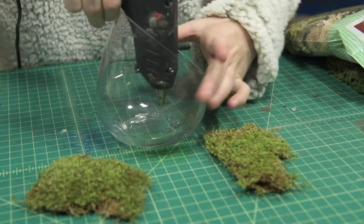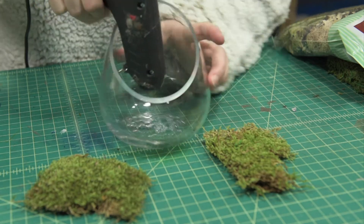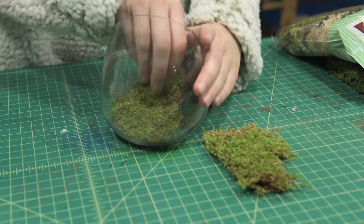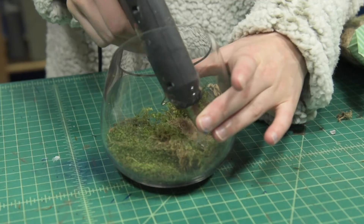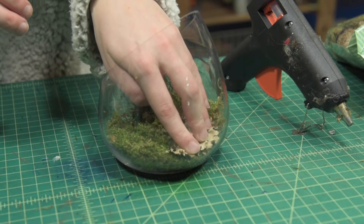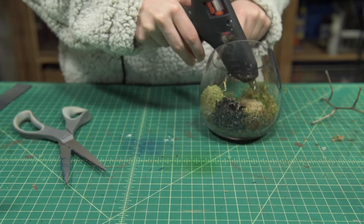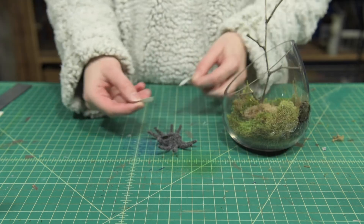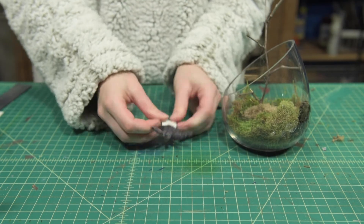To begin the terrarium, use hot glue to add a mossy floor. Layer the floor with various moss types. Once we're done, begin sticking on the details. I use Attach and Build and hot glue to stick everything on.